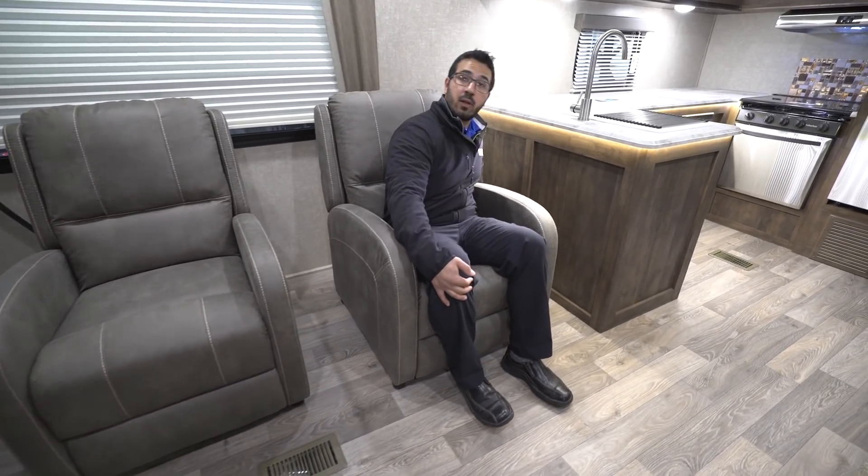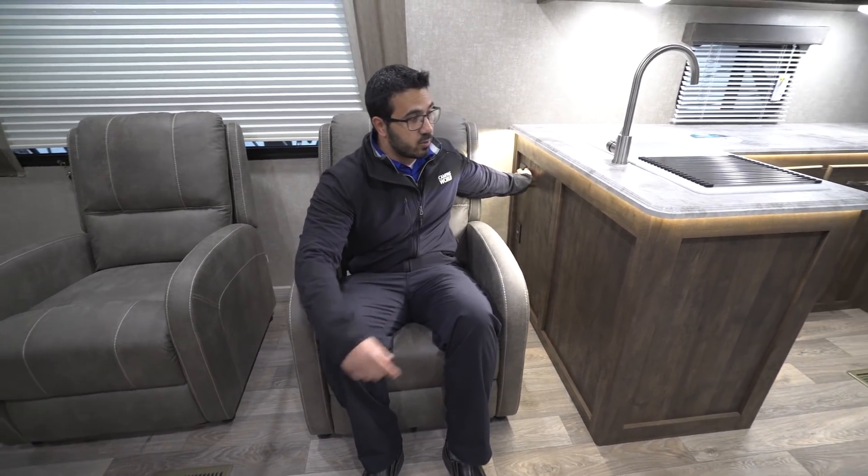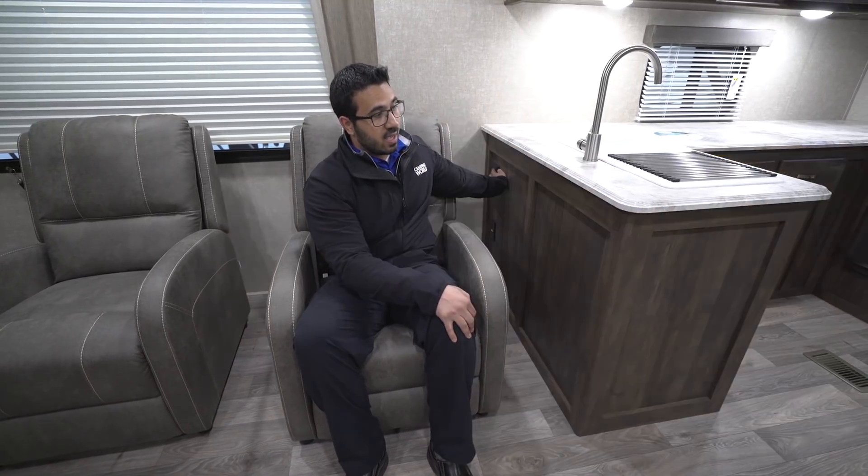You'll also notice there is an electrical outlet right down here, so if you need to plug in a cell phone or tablet while sitting here you can do that. There's a light switch right here which controls the under-lighting all the way throughout the kitchen. When you turn that on it's great accent lighting and it really helps brighten up your kitchen area.